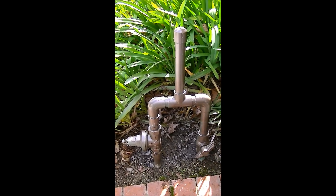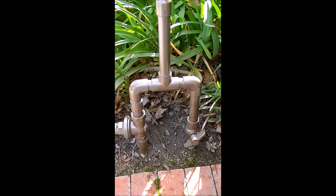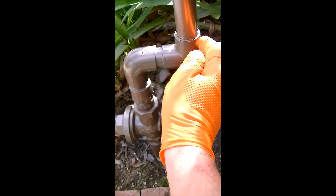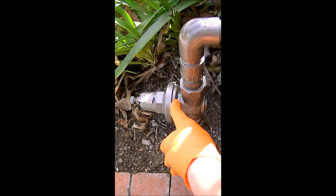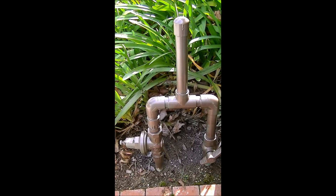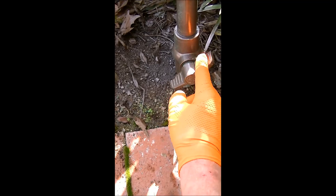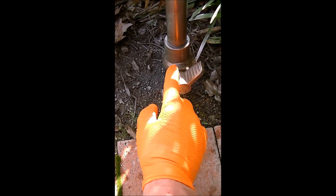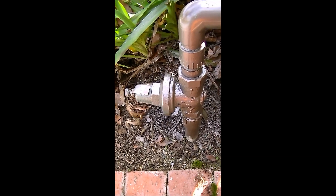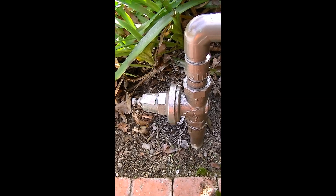So I made a water hammer arrestor for my irrigation system. The way the water goes into the system, it comes up from here, then the arrestor does its thing here, and then goes into a water pressure regulator. I put the shutoff valve on this side for servicing, and having it this way restricts the flow, which is really helpful given how high the pressure is. The water pressure regulator is dialed to the point where all of the sprinkler heads go up and down the way they should. It took me a little while to adjust that just the way I like it.